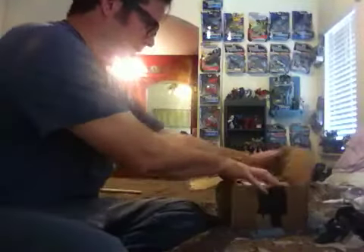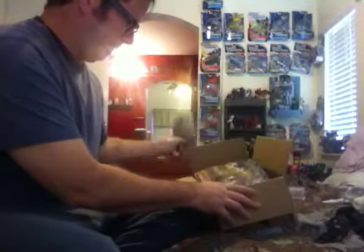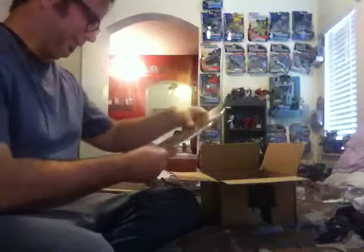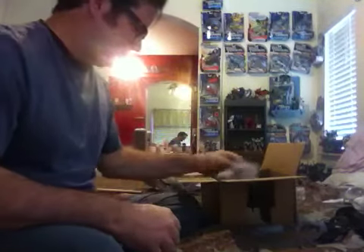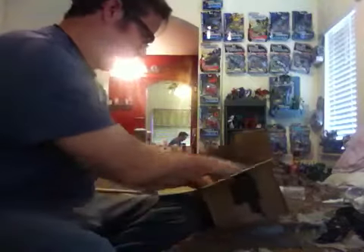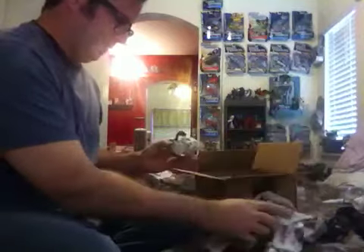Alright, we got newspaper. And I got a little card so I can look at the card. I got the instructions — good. And I got the little dude. I don't know who he is, but I'll read the instructions and find out. And what else have we got here?